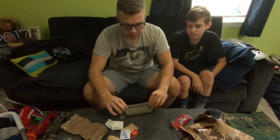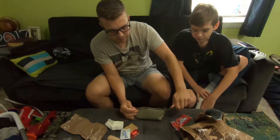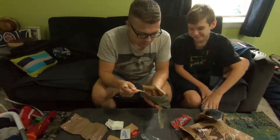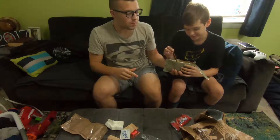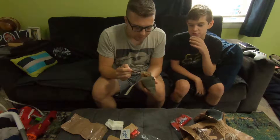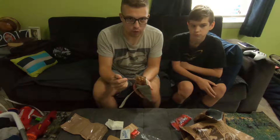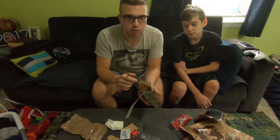Moving on to the beef brisket — this actually smells really good, it's just like a beef stew. Let's try a chunk of beef — that's actually good! Yeah, it's just regular beef stew. Could be a little bit more warmed up, but you don't want it too hot. Sometimes you're in a rush and you just need to eat it cold — which is super gross because the gravy gets all chunky and hard. This is definitely one of the things you need to have warmed up. That and the potatoes — the potatoes are so dry.